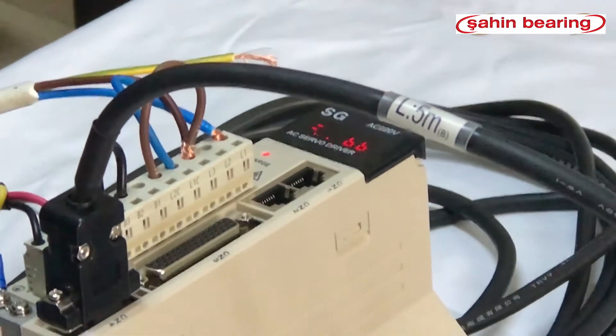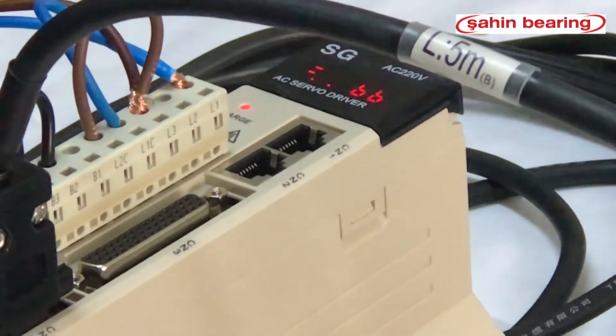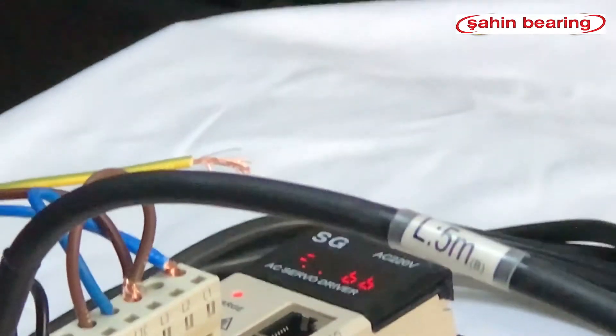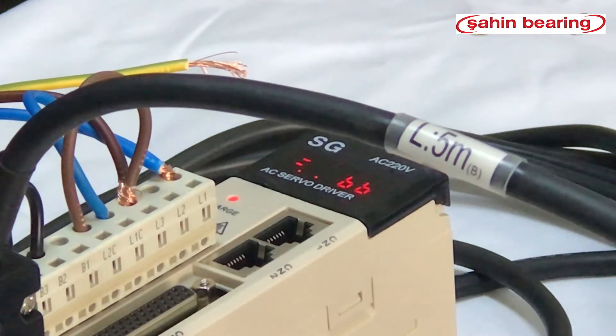It turns on in BB when we power up the drive. The drive needs to be enabled — we can enable it in two ways: by an external 24V signal or by internal enable. We are doing it by internal enable.